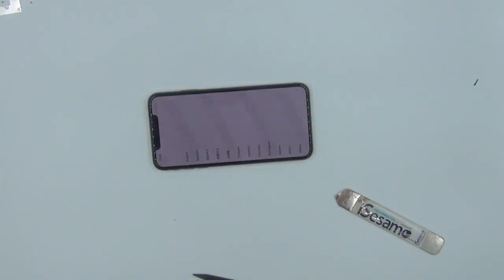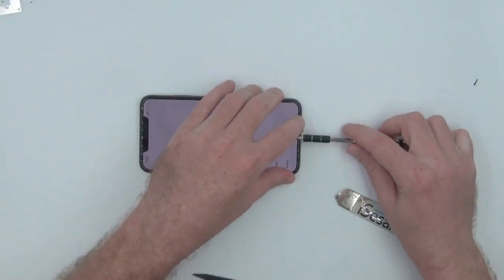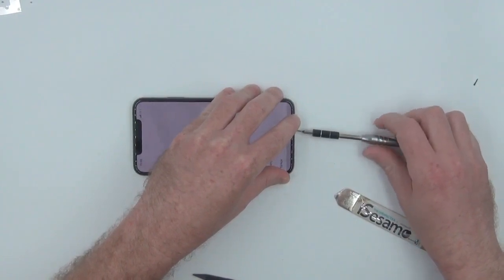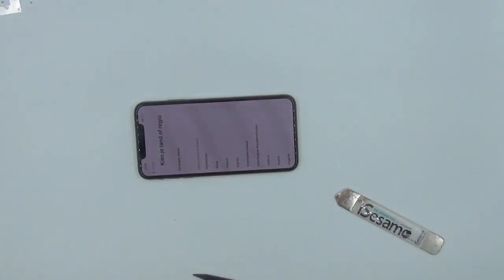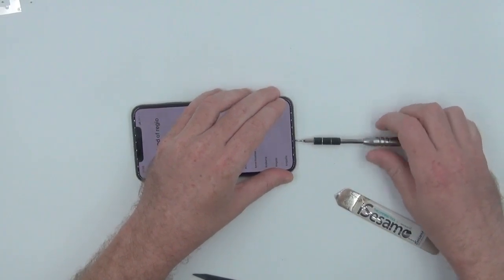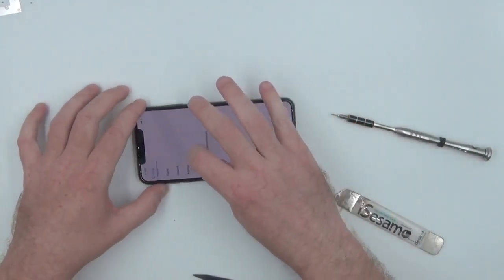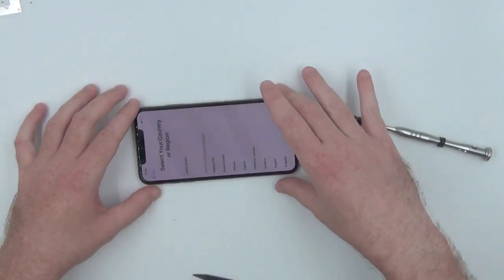Here I do see some horizontal lines on the screen that were not visible to the naked eye. I'm assuming it has to do with the camera frame rate as opposed to the refresh rate of the screen. Now that the pentalobe screws are back in, everything is secure and our screen is working fine.